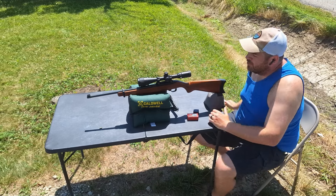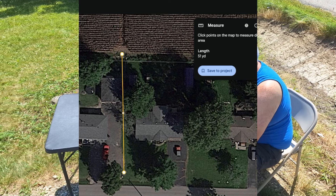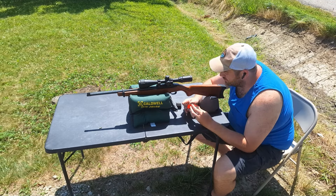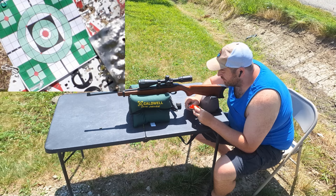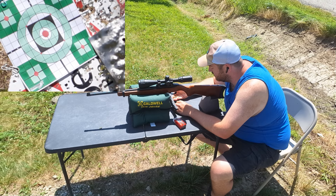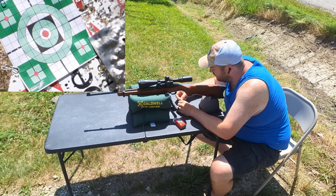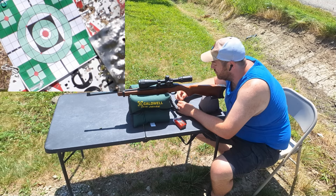Well everybody, I got my Ruger 10-22 carbine out here on the bench at 50 yards. I got it topped with a CenterPoint 4-16 scope. I'm going to shoot some TAC-22 because the way I calculated this weather, this ammo shoots really good. So I'm going to go ahead and put five shots downrange. I got a one-inch grid target down there with a camera going.